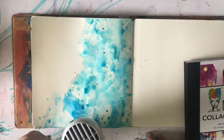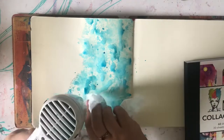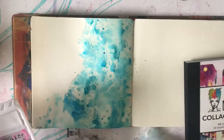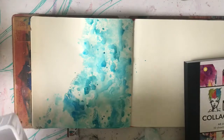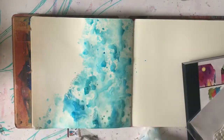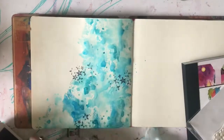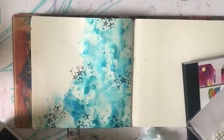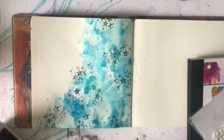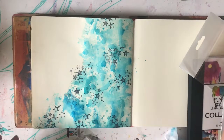So my Tombow markers - I'm discovering them, rediscovering them maybe, and all the water-reactive properties that you can do with these things. In my creative journal I've scribbled them straight onto the page and activated them with water. I haven't done that in this journal yet, but I've been playing with my Tombow markers a little bit, trying to find new ways to use them rather than just the average.